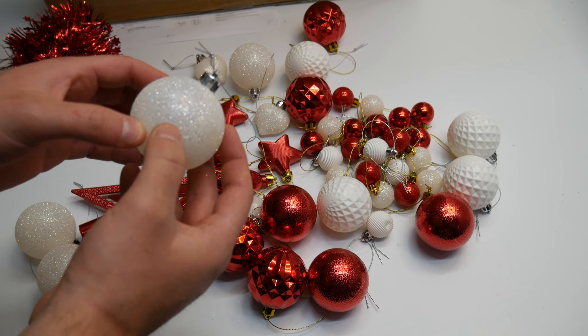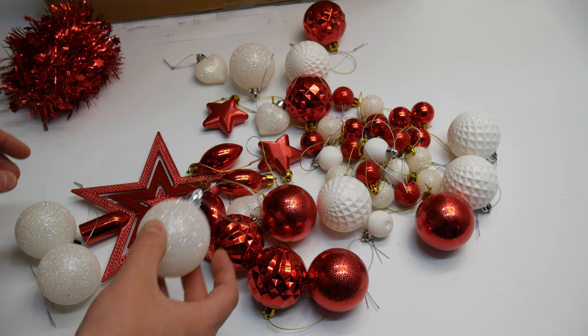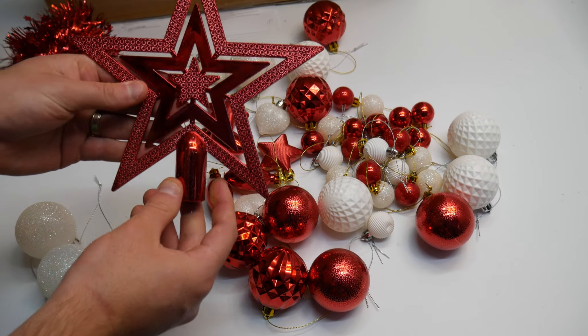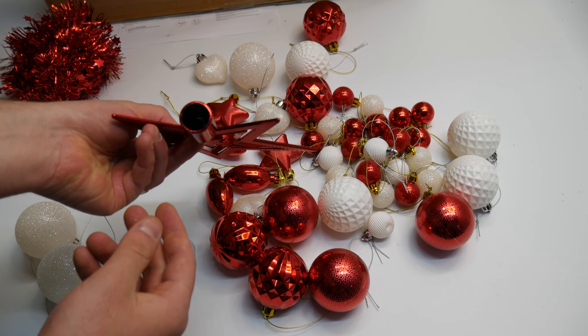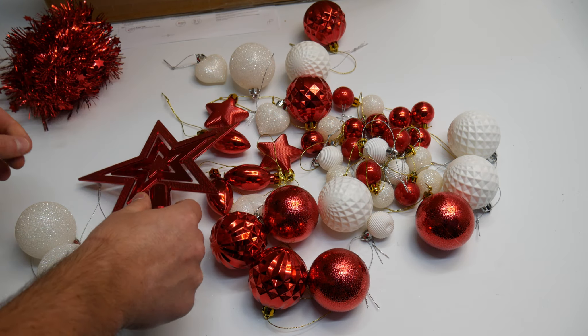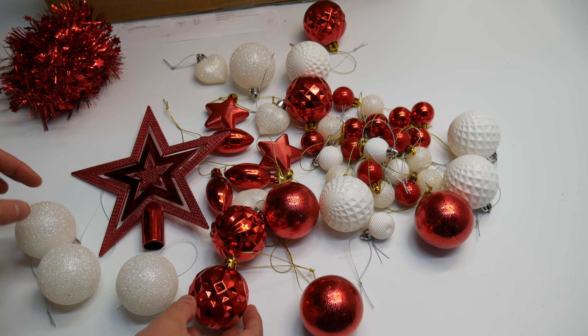So they're not glass — they are a little bit flexible. So if you drop one, they're not going to go ahead and break on you. Everything is plastic. It's a nice tree topper. Everything's got a really nice color and a nice shine to it, so it's definitely going to look good on our Christmas tree.